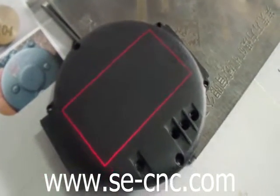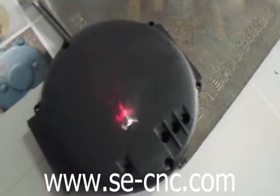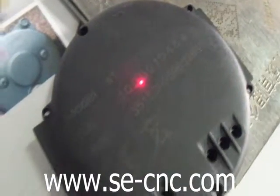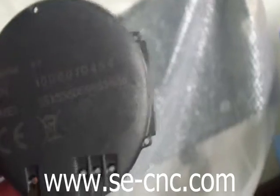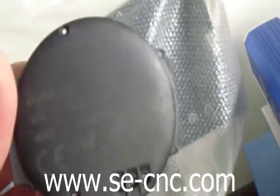This is the red dot positioning. You can see the software has changed the 454 to 455. You can also change to different marking effects using the machine.